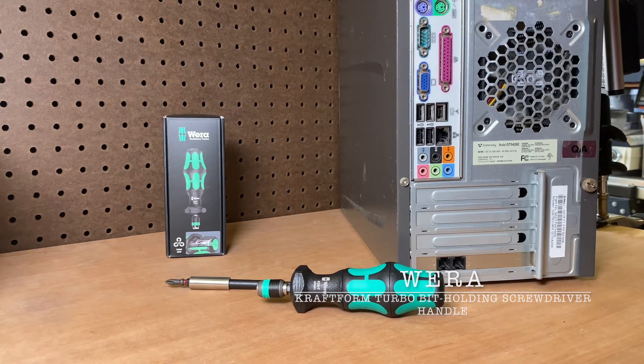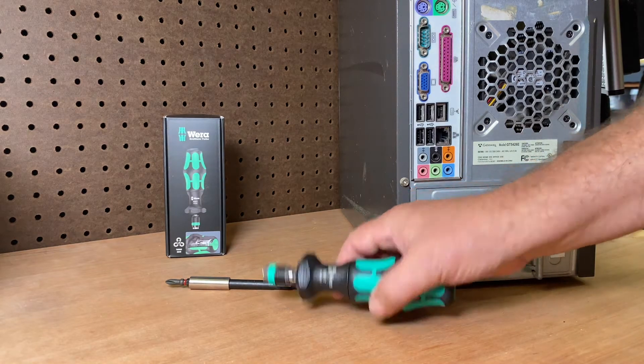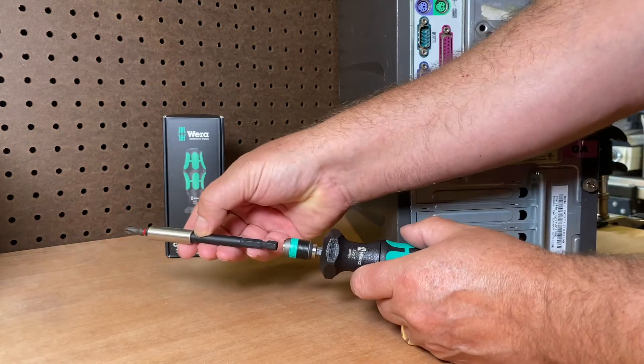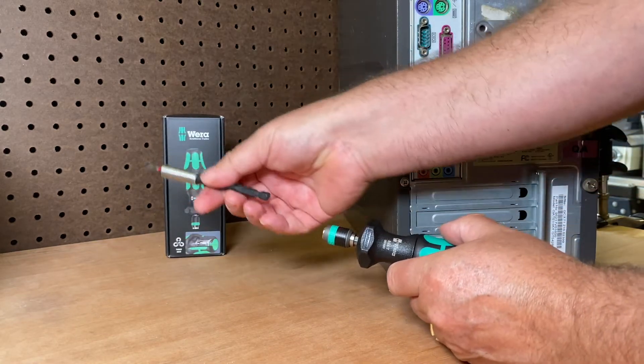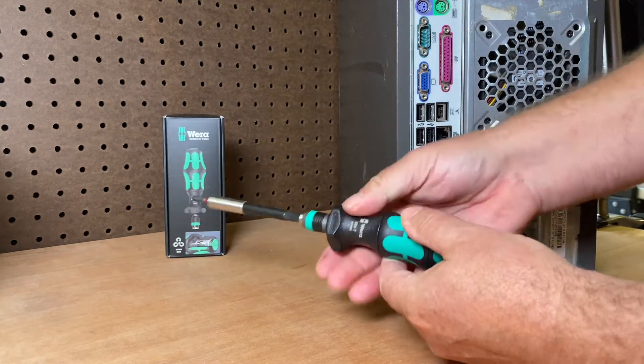Hello everybody, I am Robert the Tool Junkie, and today we're looking at the Wera turbo powered screwdriver. It's a powered handle with a nice quick disconnect — you can take any power bit you'd like, and when you put it in, it just snaps right in. When you want to take it out, boom, it's out. Super simple.